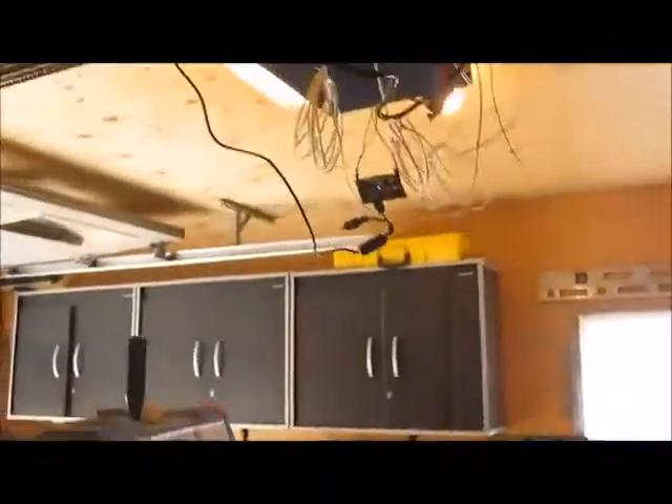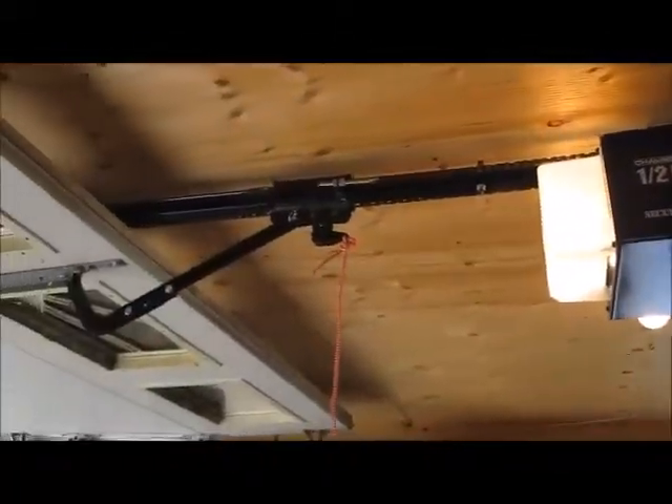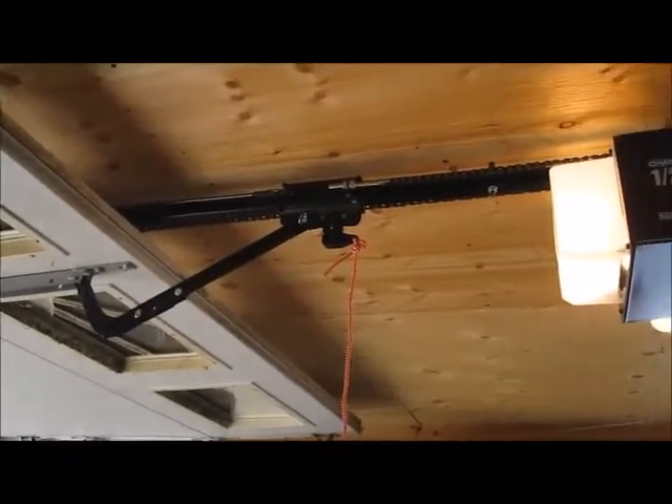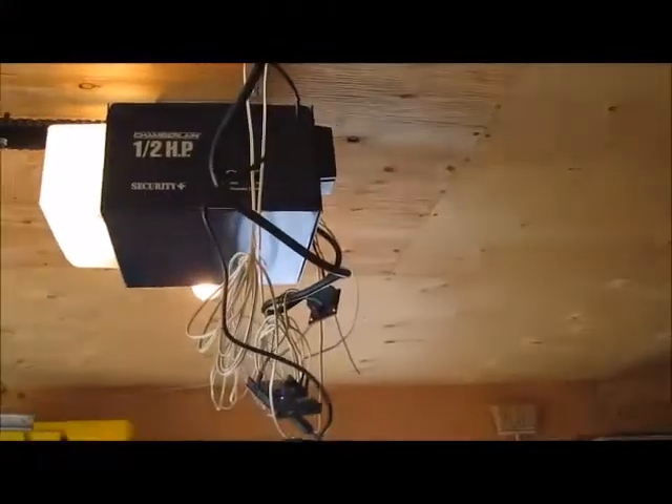The only thing is, I'm going to put the reed switch in here shortly when I get it ordered. That way I can get a notification when the door's open or close, because it's kind of an additional security feature. Thank you. Next project is going to be a little bit more complicated.